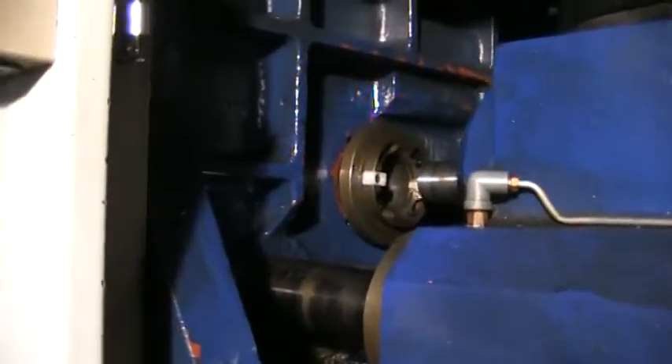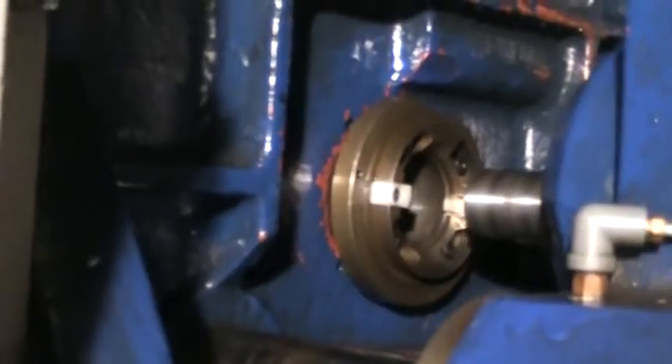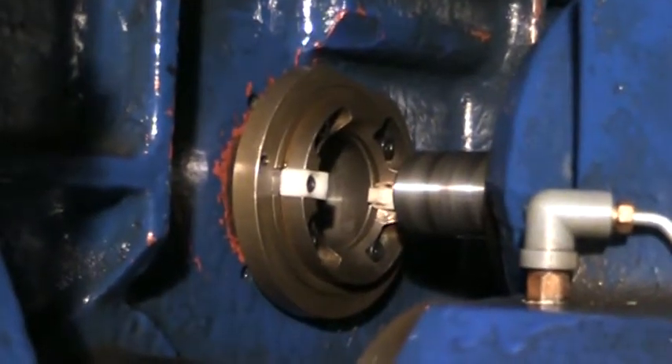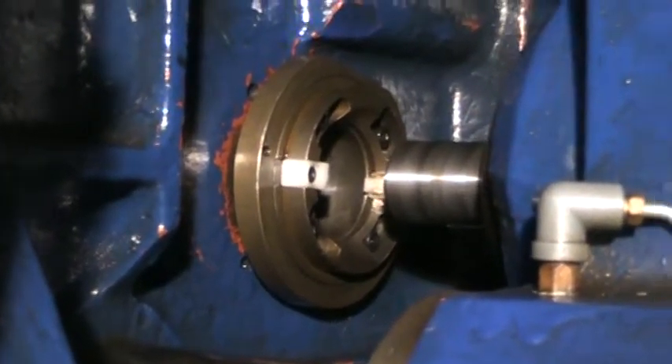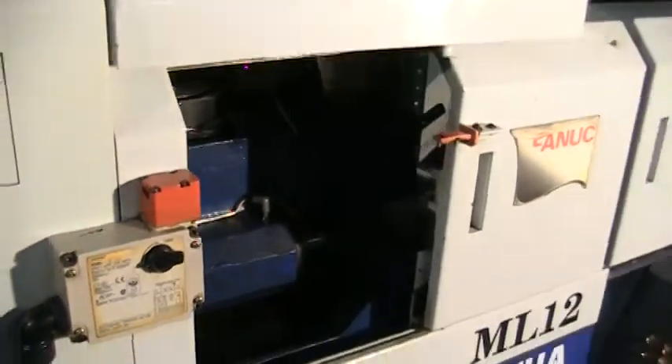This has a rotary guide bushing; it can also be a driven rotary guide bushing. You can see the spindle — we are running at 5000 RPM. We have a door interlock.